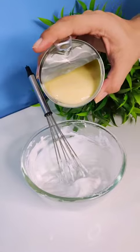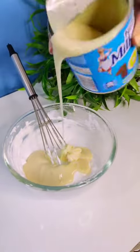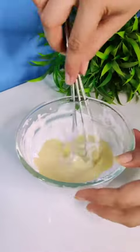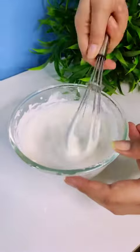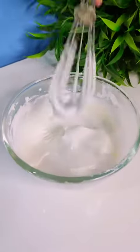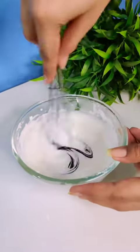First of all, we have taken whipped cream and added condensed milk. Generally, homemade ice cream is made with milk, but we are going to use cream because we want our ice cream to be very, very smooth and creamy. And because we have to make it purple, we have to add a purple color.